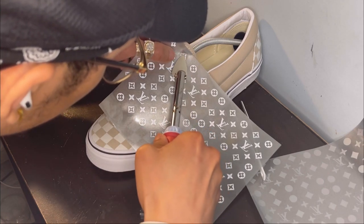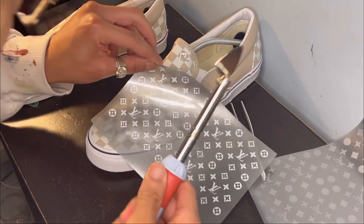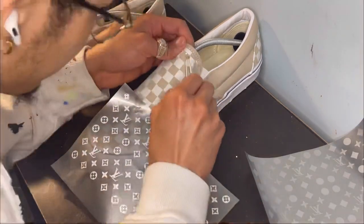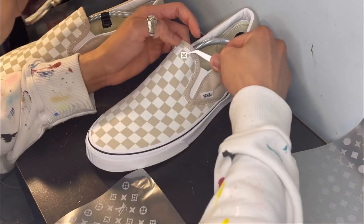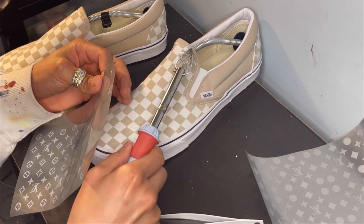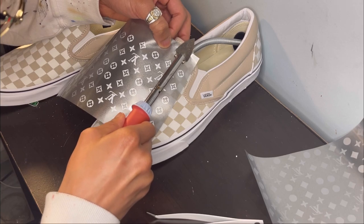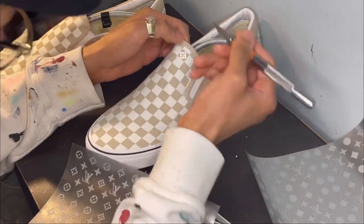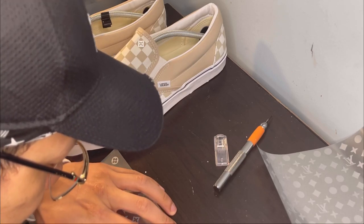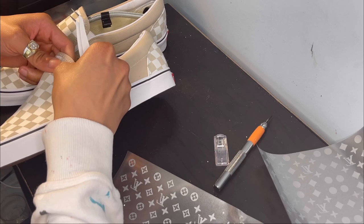So just put it on there and give it a few taps so it sticks, then put some pressure on. I've got to put like 156 of these on here, and I've got to do it all individually too.